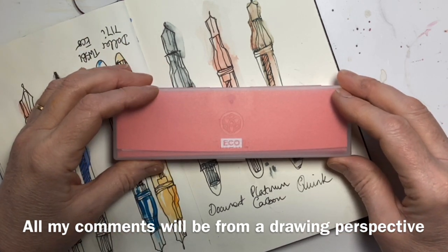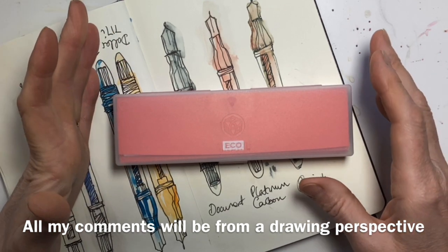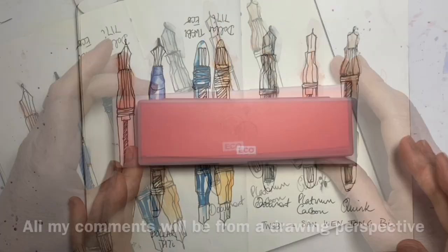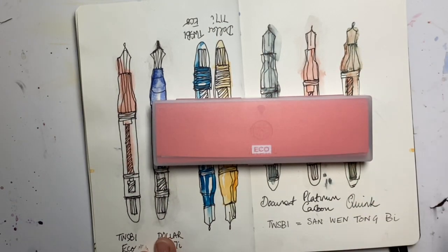I want to draw with this rather than write. So first things first — what does TWSBI actually stand for? I looked it up and it stands for Ton Wen San Bi.